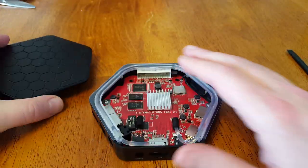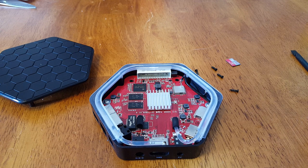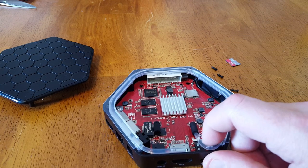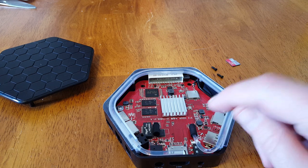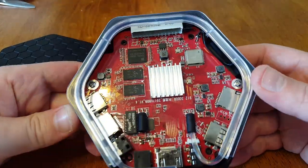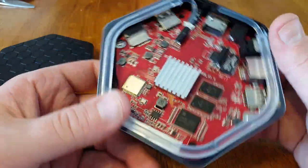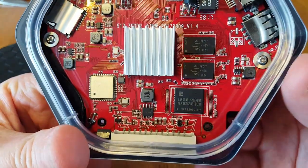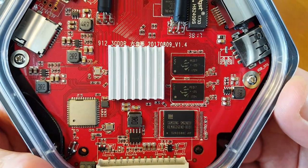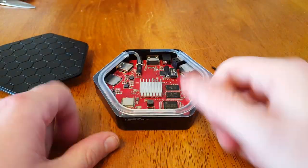I'll be throwing this back together and putting it in the corner to gather dust. I don't really use Android boxes because I have a PC, and anything you could conceivably do for entertainment from an Android box you can do with a PC with ten times less frustration. If you've seen my videos, you know I talk about Android rage — it is impossible to use Android easily without wanting to destroy it. One more close-up of these chips for those of you who like that sort of thing. All right guys, have a good one, take care of each other.